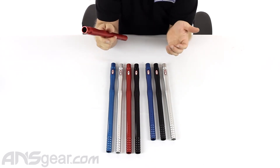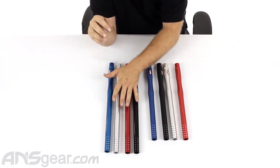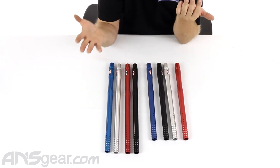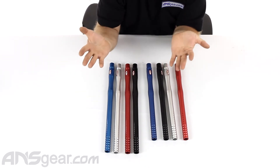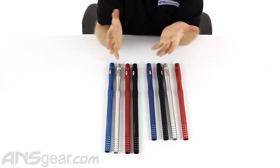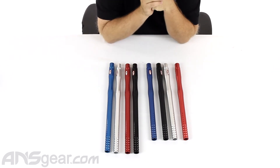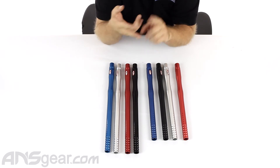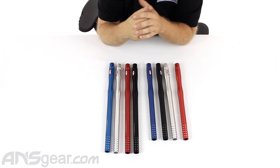They do come in two different finishes — we've got dust finishes here and polished finishes here — and they come in a ton of colors. When we pulled these ones up it was a very patriotic thing: red, white, blue, and black. But they also have them in purple, yellow, green, pink — all sorts of colors in both polished and dust finishes.